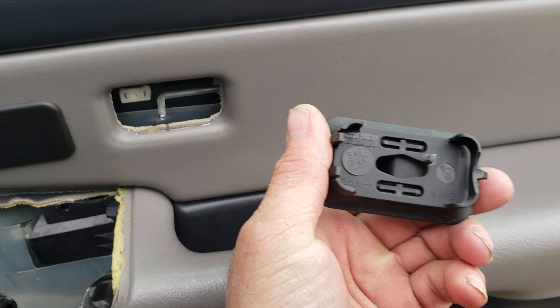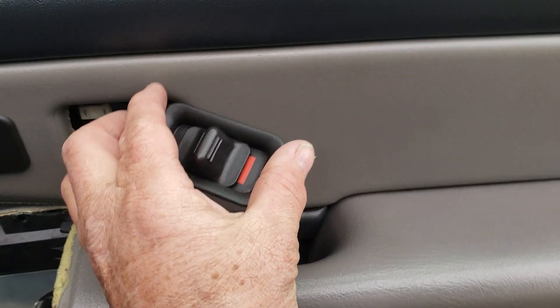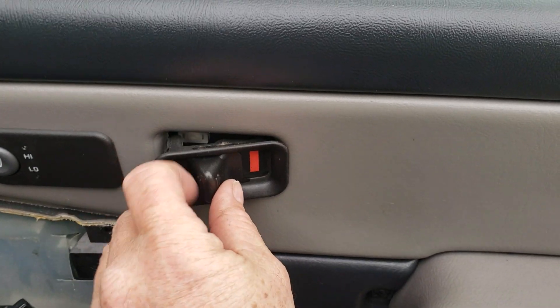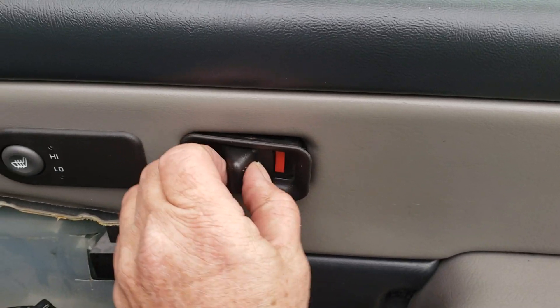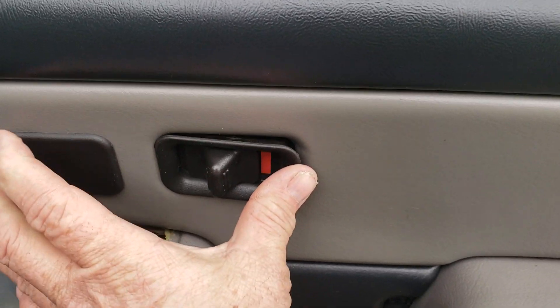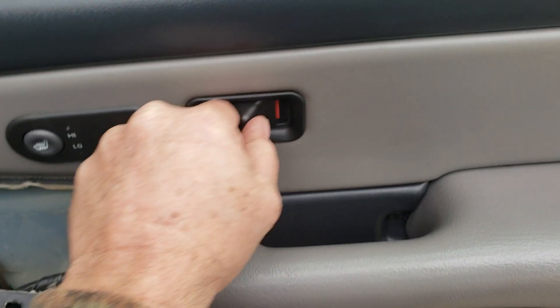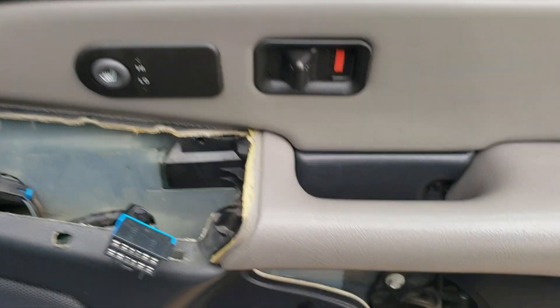See that hollow part right there? Just make sure that lines up. Hold it, and you can feel it when it clicks in — just push it in. You want to hear that click sound. If you don't, you've got something wrong — leave it on unlocked.